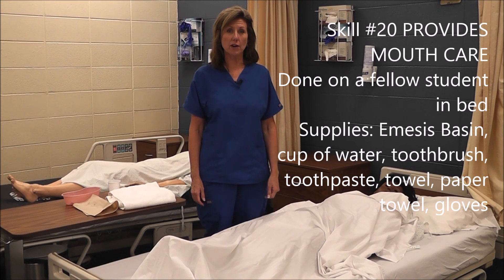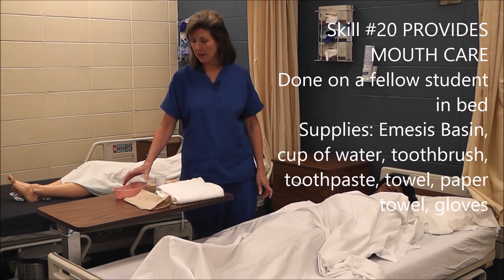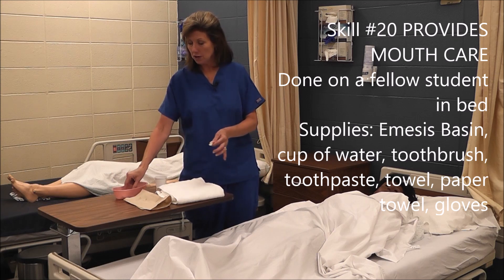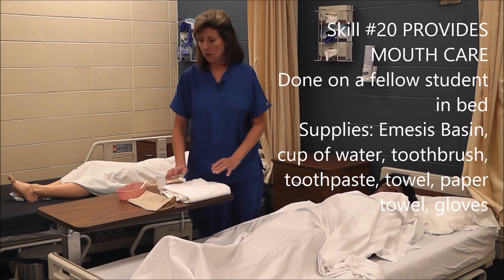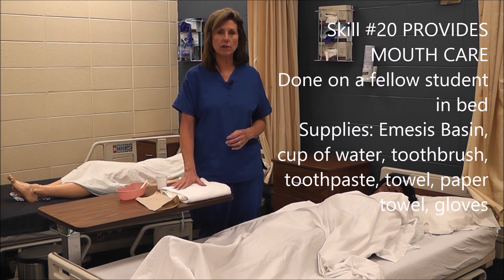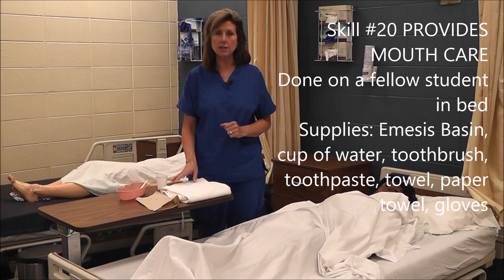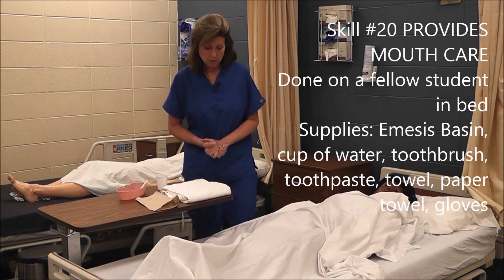We'll be providing mouth care. I've gathered my equipment: an emesis basin, toothbrush, toothpaste, a cup of water, and a towel. I've also got a paper towel. We always want to use a paper towel as a barrier, because you can never set your toothbrush down on anything unless it's on a barrier — so you either keep it in your hand the whole time or set it down on a barrier.